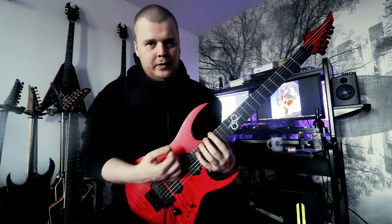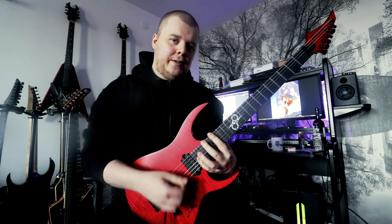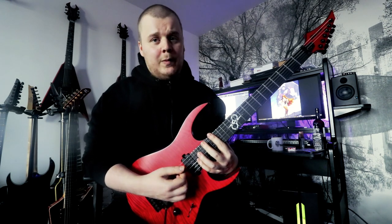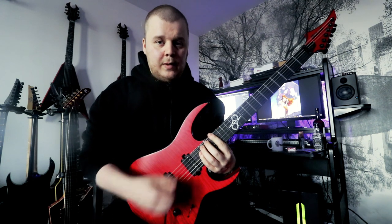So what you do: we pick the first note, pick, and then we let go, and then we use the index finger to mute as best we can these strings, so we can hammer on from nowhere — while the strings are muted.